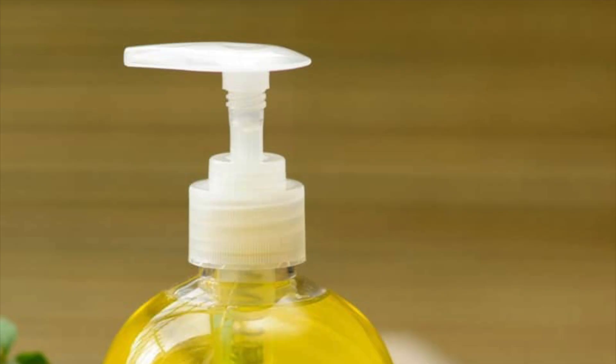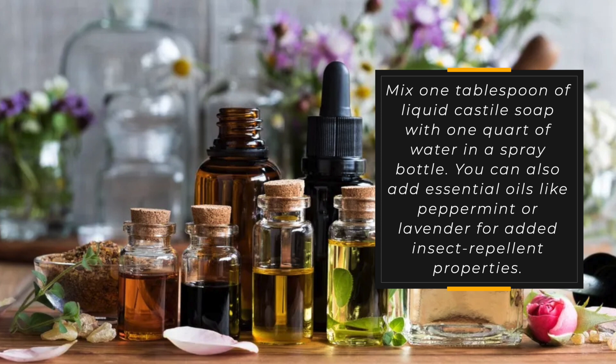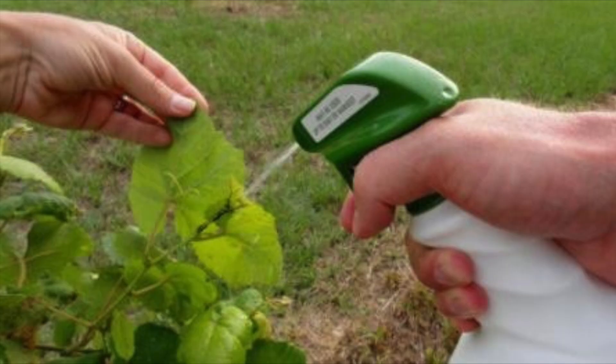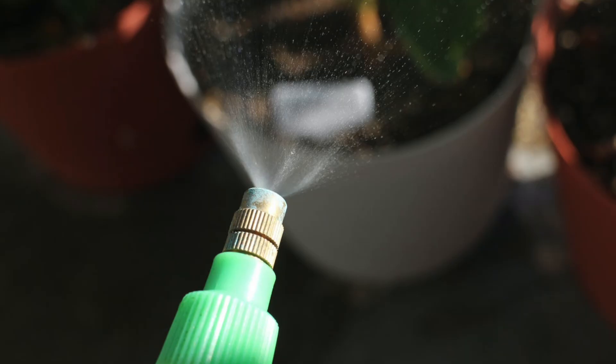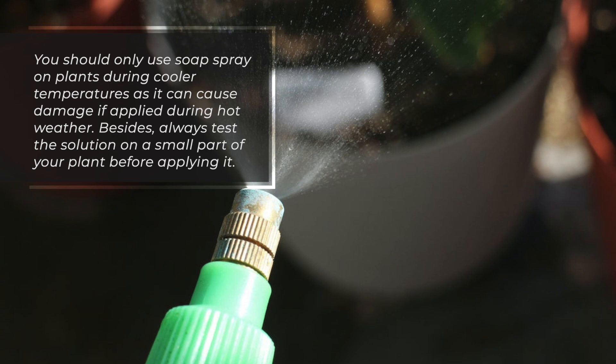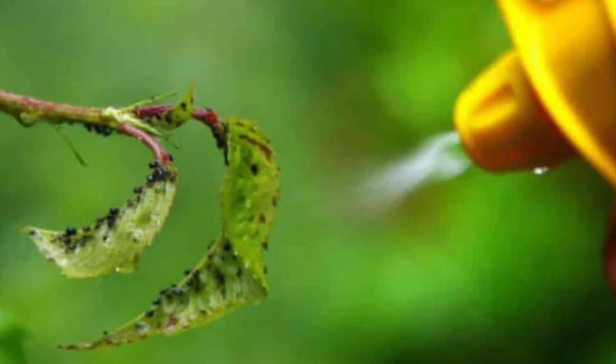Mix one tablespoon of liquid castile soap with one liter of water in a spray bottle. You can also add essential oils like peppermint or lavender for added insect repellent properties. Shake the bottle well before use and apply to the plant or surface where you've seen pests. Only use soap spray on plants during cooler temperatures, as it can cause damage if applied during hot weather. Always test the solution on a small part of your plant before applying it, and stop using it if there are any signs of damage or discoloration after 24 hours.